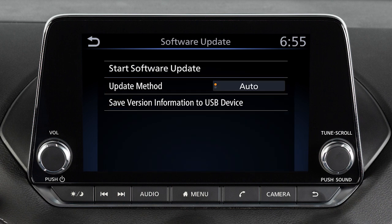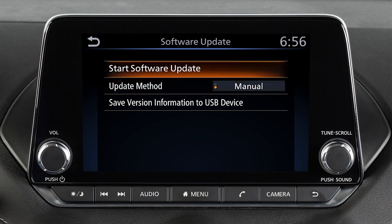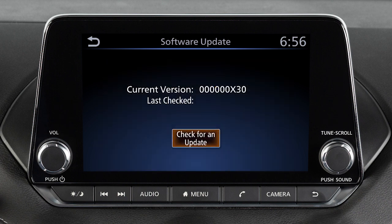From this screen you can touch Update Method to change whether your system automatically notifies you of updates. To initiate updates, touch Start Software Update, then touch Check for Update.